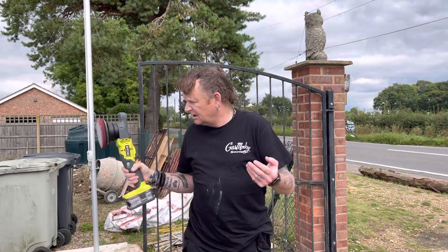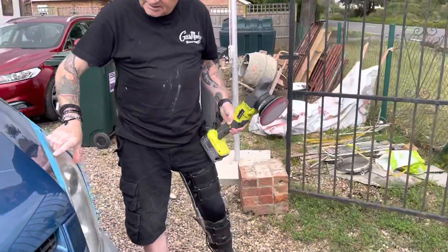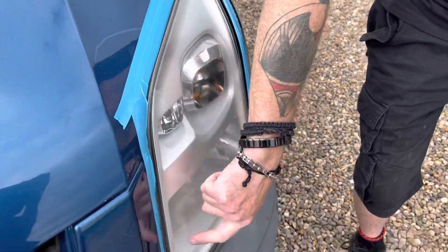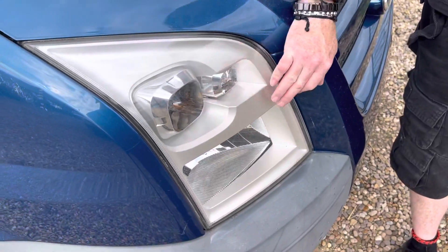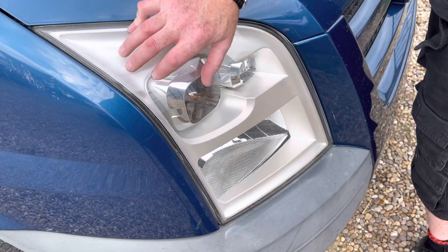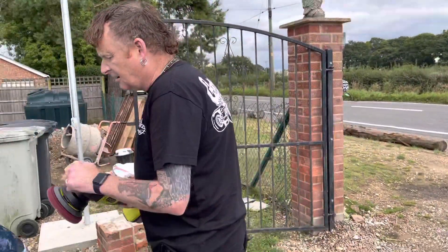So as I started, the lights were really, really bad — there were clouds down here, you can still see some of it here across here, they were clouded. But that one I've finished — I mean, this is the first time I've ever done any headlights. It's not taking the scratches out, but look how clear it is now — there's no clouding at all, and that literally was five minutes' work with this. It's very light, very easy to handle.